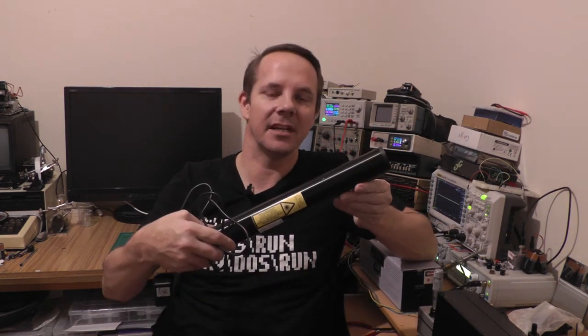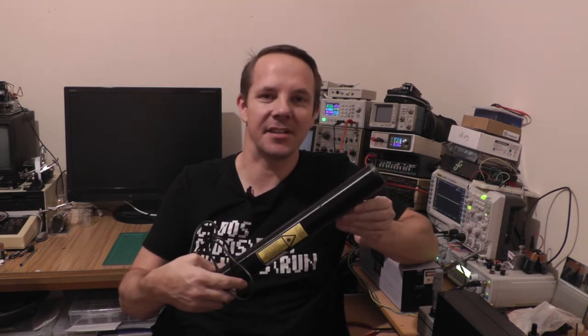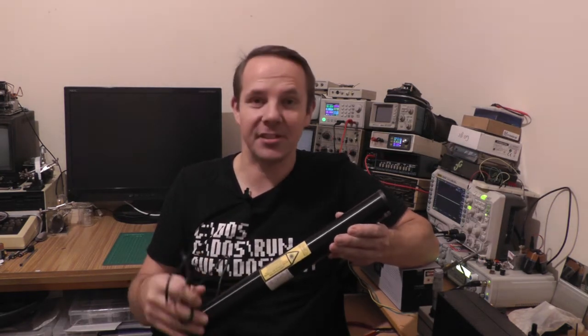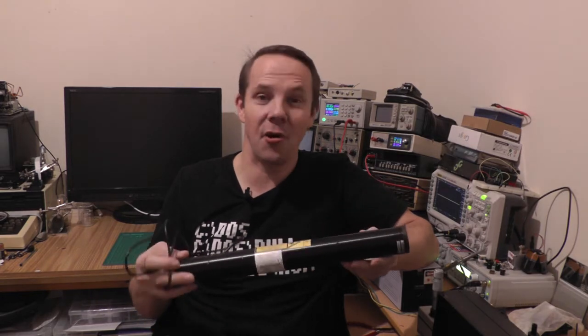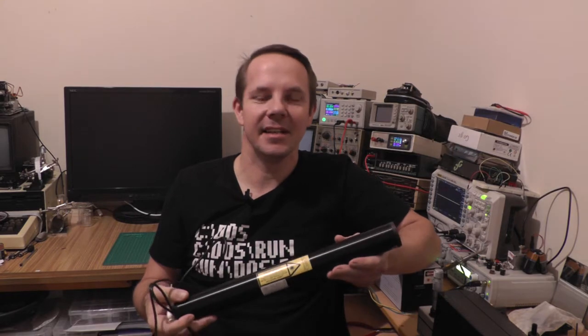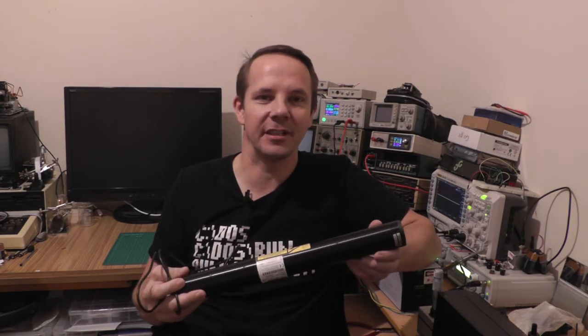Hi and welcome back to Lesley's Lab. Some time ago I picked up this helium neon laser tube off eBay really cheaply. They're practically giving these things away these days, mostly because you can get high power laser diodes that for most people will do what they want, but I wanted a single frequency at a known frequency — in this case 632.8 nanometers.